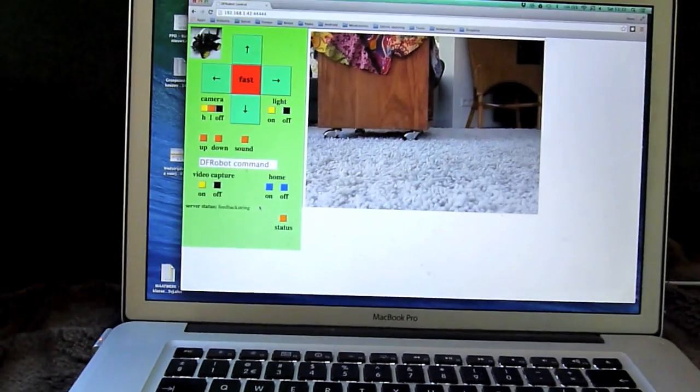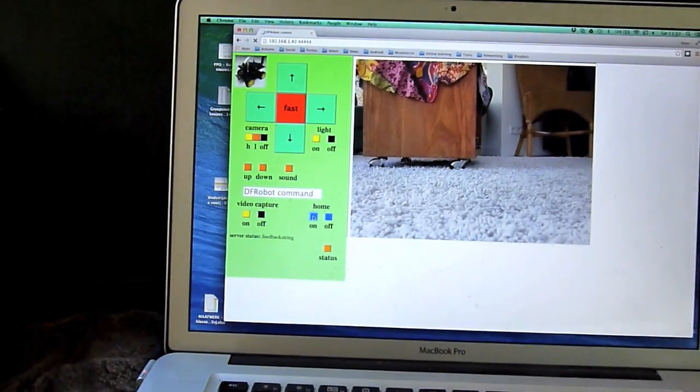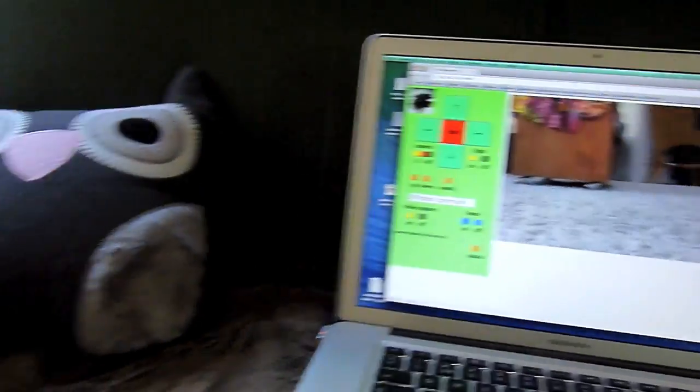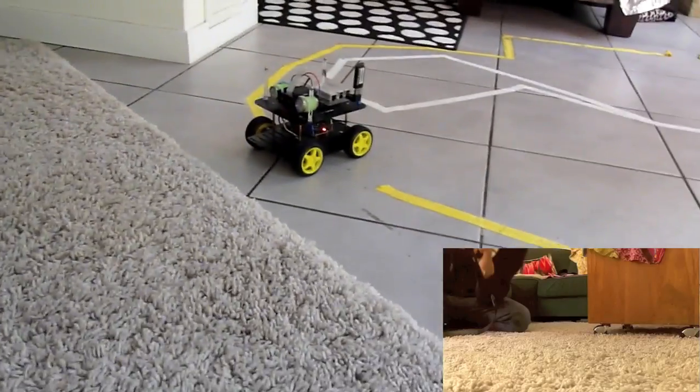For that we go to the website generated by the robot — you can access it from any phone or whatever — and I'm going to click on the home button. Then it will start looking for the garage. At the bottom right you see what the robot is seeing.